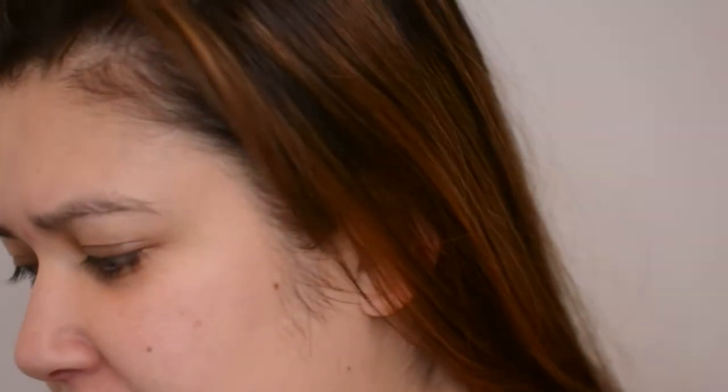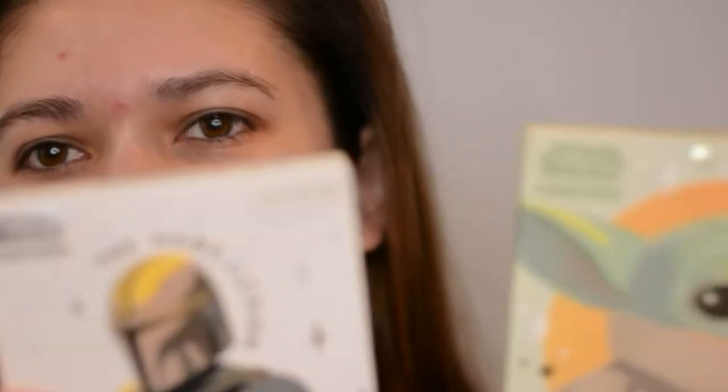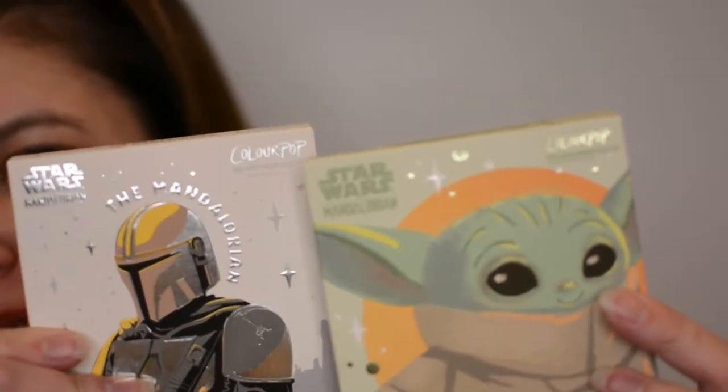Hi, it's me again. I'm just kind of playing with some new stuff today. I got the Child and the Mandalorian palettes from Colourpop, so I just wanted to play with these today and see what happens.